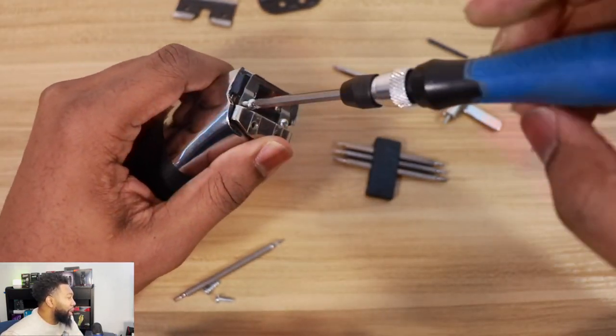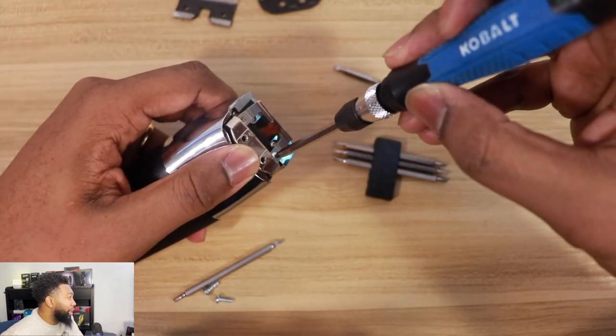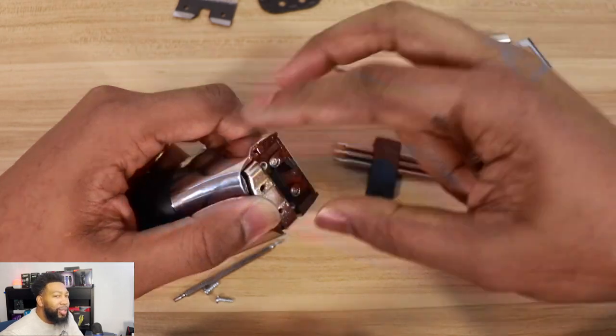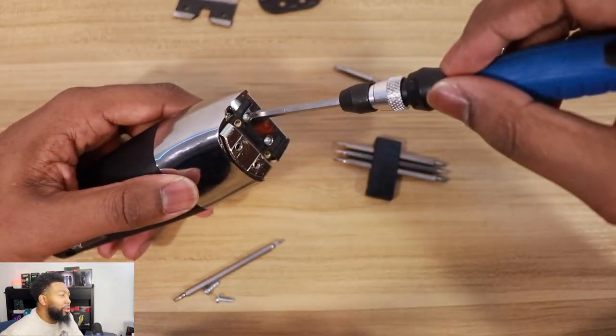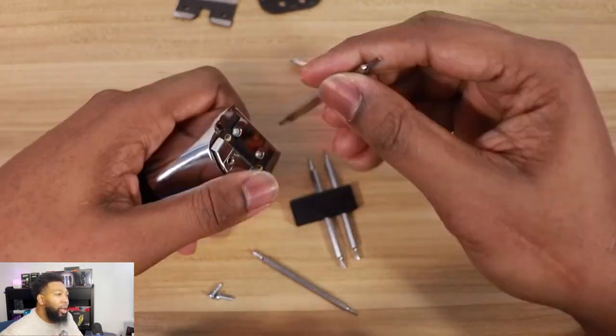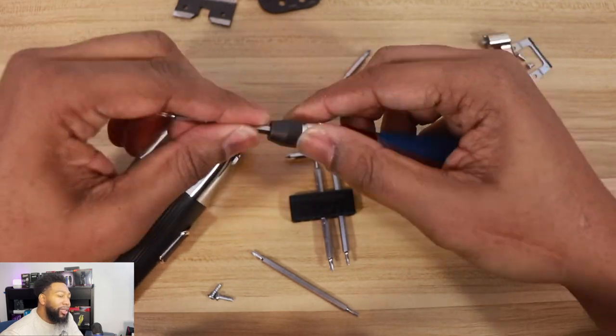As you see, there's a lot of screws you've got to take off — that is one thing I really didn't care about, but it is what it is. I guess this is, for right now, the best way to figure out how to keep everything original but also modern at the same time.